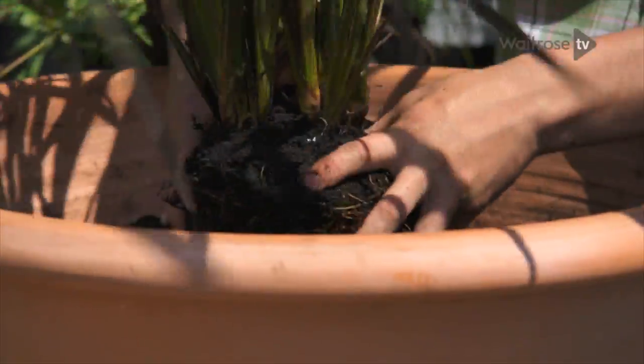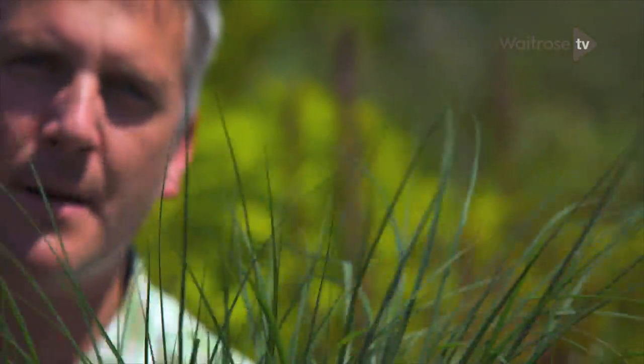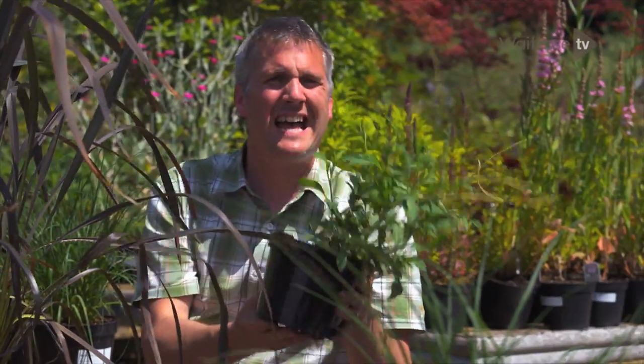Then I've got two other plants going in: Pennisetum hameln. It's gorgeous as it is, but come mid to late summer it produces these tall erect flower spikes which are purple-tinged — absolutely gorgeous. And then next to it, Cosmos atrosanguineus 'Choca Mocha', the so-called chocolate cosmos, because it really does smell of chocolate.